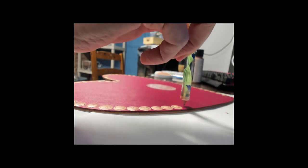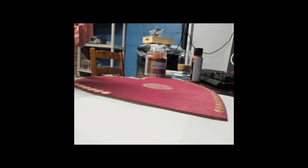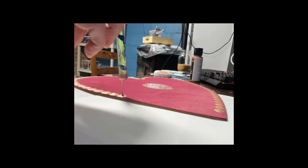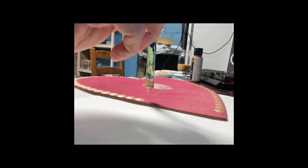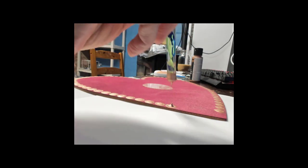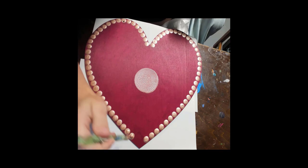We're just working down towards the point of the heart here. You can see how thin this wood is, so I wouldn't recommend doing really thick, heavy, wet paint for the background just because sometimes this MDF board will bend. I don't know if anybody's tried these with acrylic pouring or fluid art, but when it dries it'll sometimes bend the wood. So for your background, don't dampen it too much with paint — I just went over it with one coat.